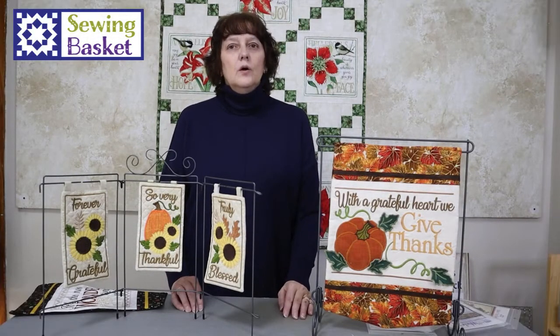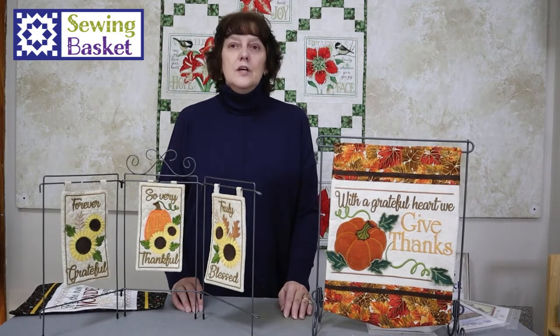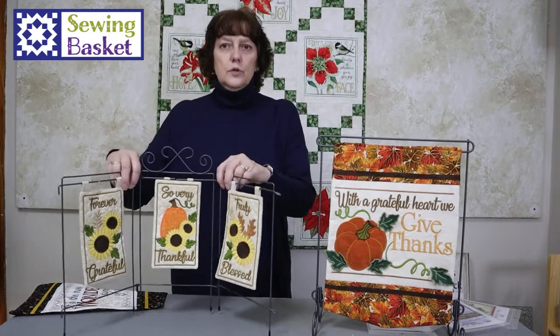Hi everybody! Welcome to our chat about embroidery designs. These designs make great holiday gifts and are just fun little projects that stitch quickly. A number of things I'm going to show you today are by Janine Babich, her design sets, and many of them are designed to go on these cute little racks.